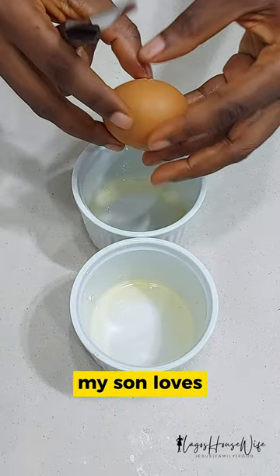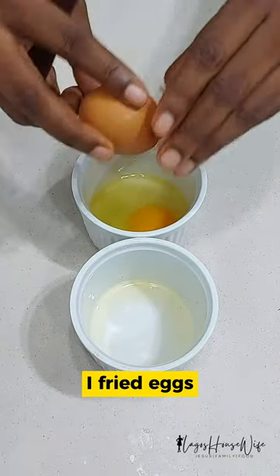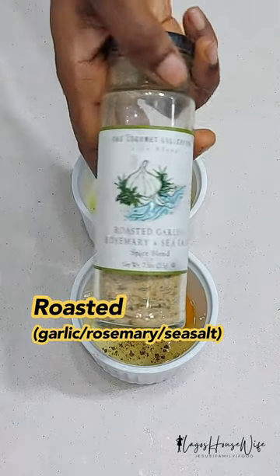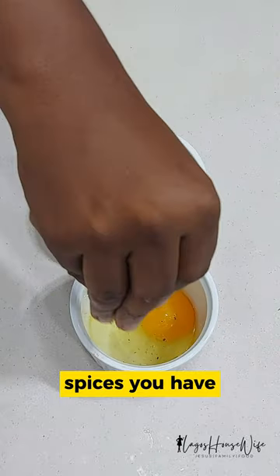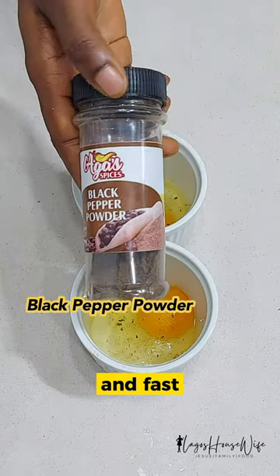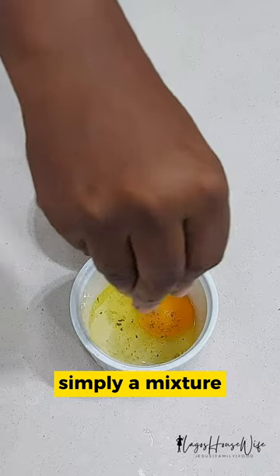Because my son loves eggs with his burgers, I fried eggs inside ramekins to go along with it. Use whatever spices you have available — as I always tell you, there's no hard and fast rule for this, simply a mixture of salt and whatever else you have.